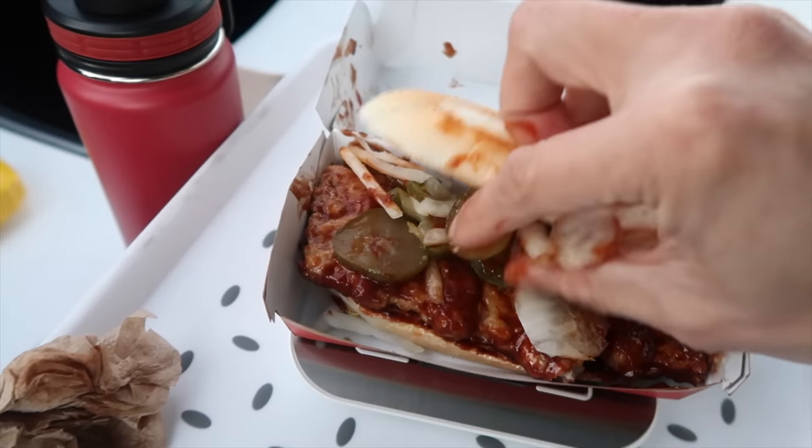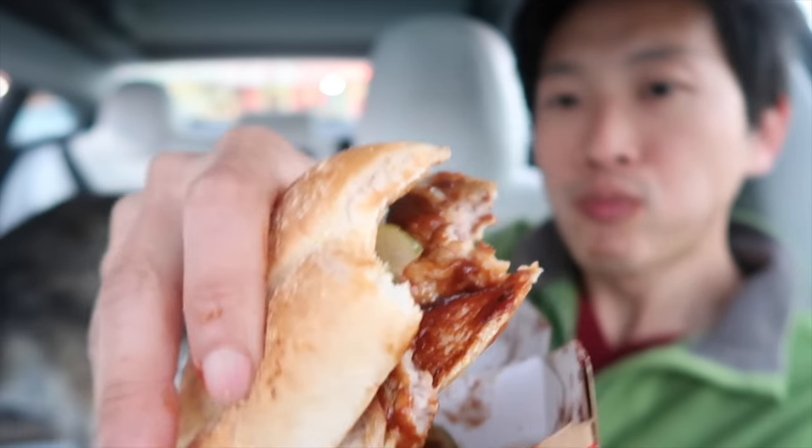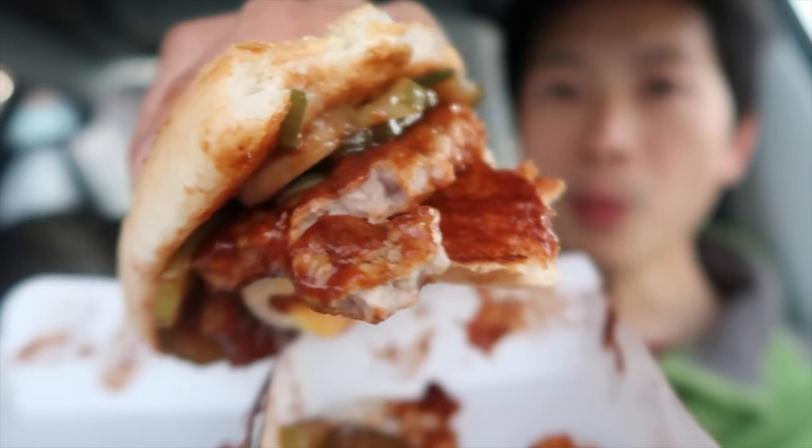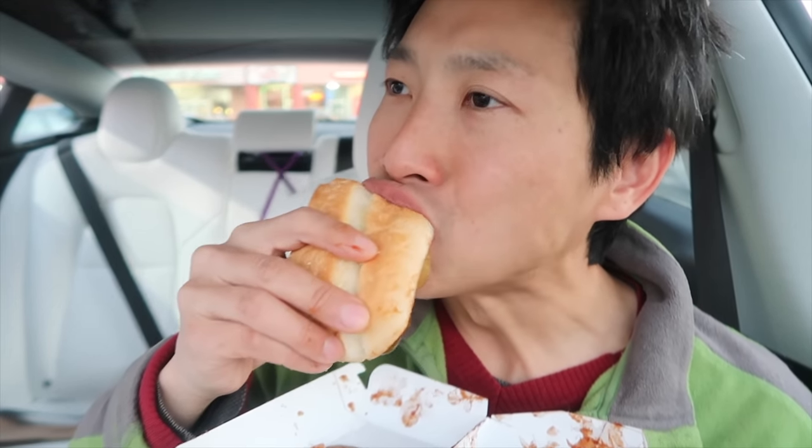Hopefully it tastes about the same as before. The sauce is sweet and tangy. Tastes good — finally gonna get my first bite here. I like it. I mean I've had it before. It doesn't look very good after I tore it up, but you have this nice pork flavor. I'm not sure how much filling they use inside the pork here.